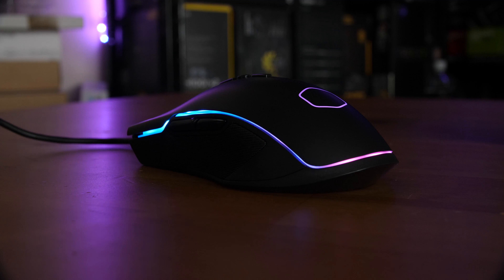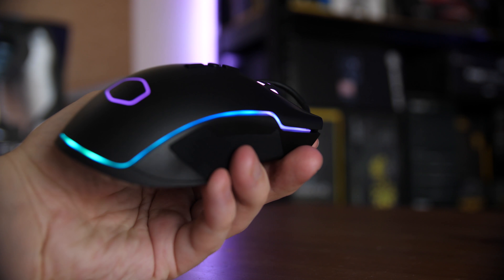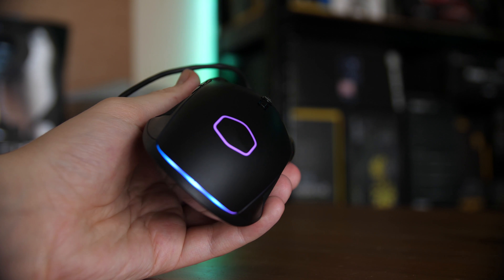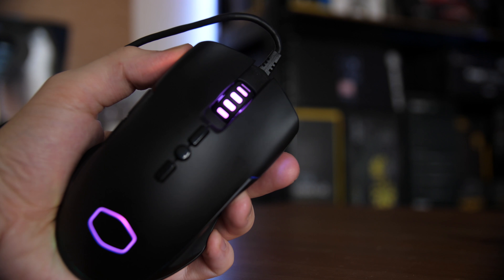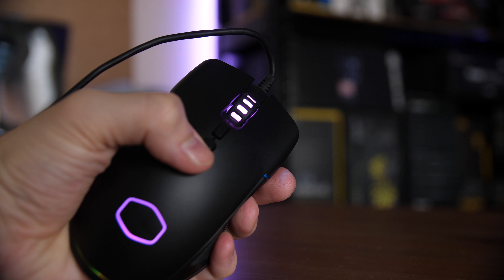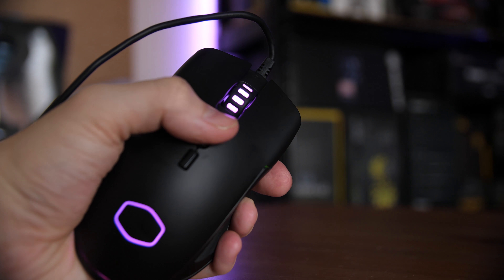This wouldn't be a 2018 product without a whole load of RGB, so there is a full line all the way from the front of the left click to the front of the right click and all the way around the back of the mouse. The central button on top next to the DPI buttons is the RGB changer, allowing you to cycle through five different modes including off — there's a rainbow mode which looks quite cool, or you can just turn them off for less distraction.